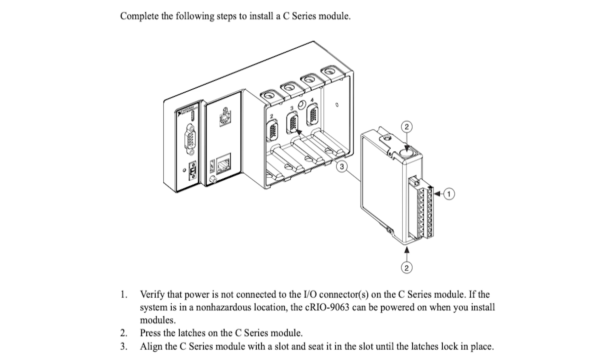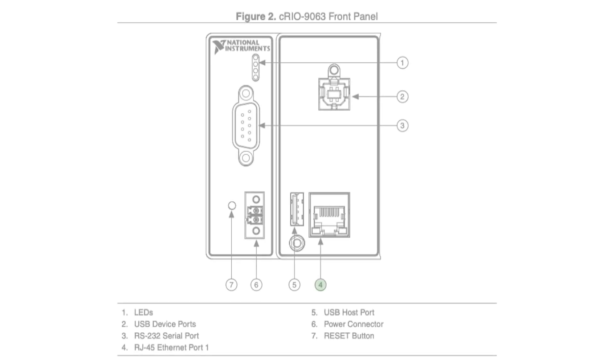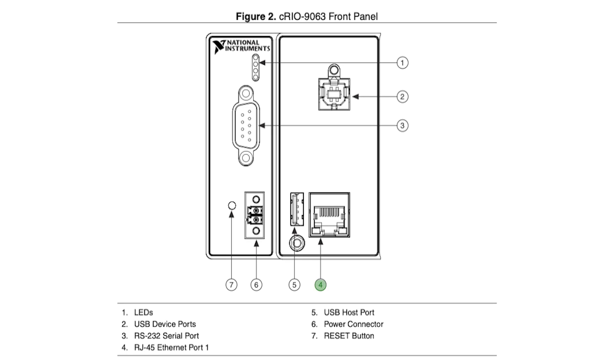There's a high-speed RJ45 Gigabit Ethernet port on this model. The CompactRIO controller features an active and pre-configured Ethernet port that can automatically obtain an IP address. You can set up the Ethernet port using the Measurement and Automation Explorer MAX tool.